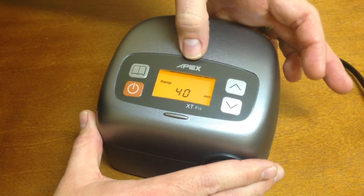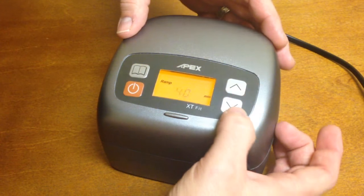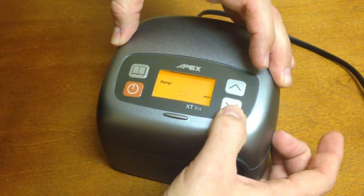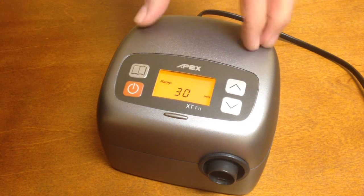If we wanted to change our ramp time, you would simply press the two arrows at the same time and that will start flashing. Then you just use the up and down arrows to change your ramp time. It goes in five minute increments. Once you have your desired ramp time, press the book button again and it will set that in.